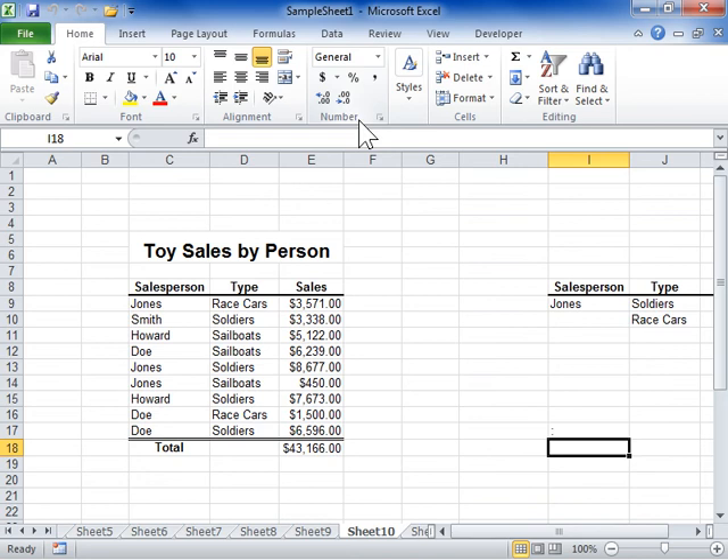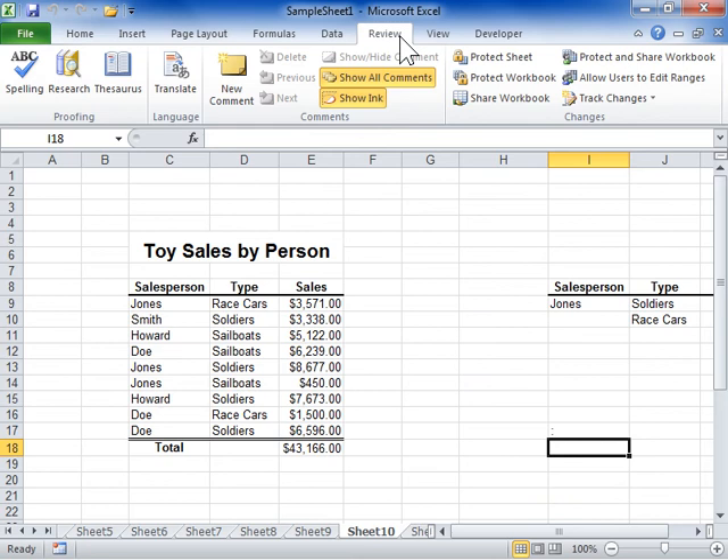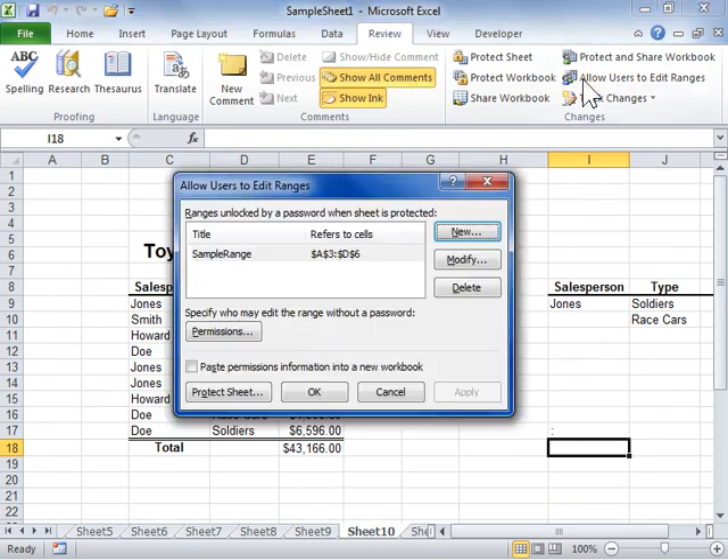Change the password for a range. Click the Review tab. In the Changes area, click Allow Users to Edit Ranges. Select the range to be modified. Click Modify.